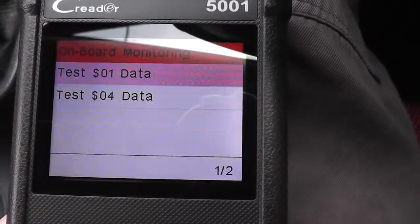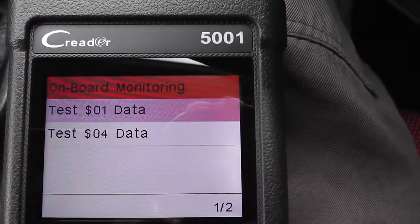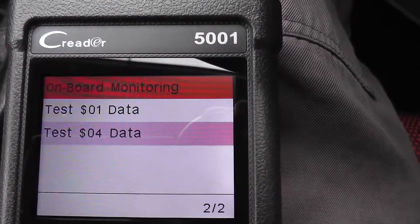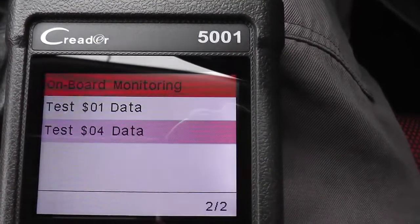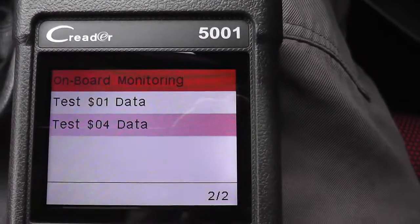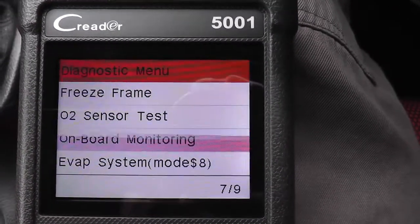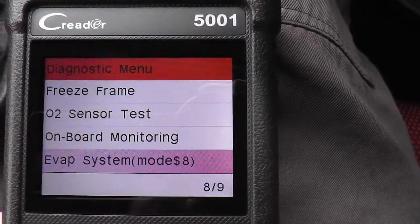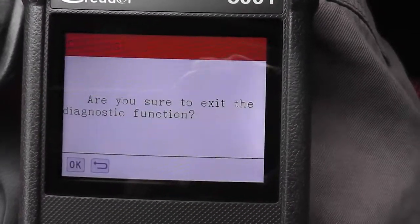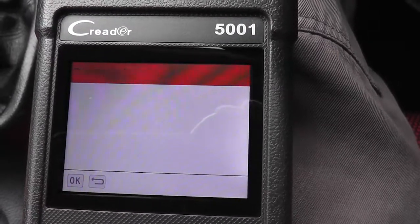Then we've got the Onboard Monitoring section — that's showing a pass. These are the data modes we discussed earlier in the Help section. Comparing to the OM126 I reviewed previously, this unit gives more information and goes more in depth than that unit does.